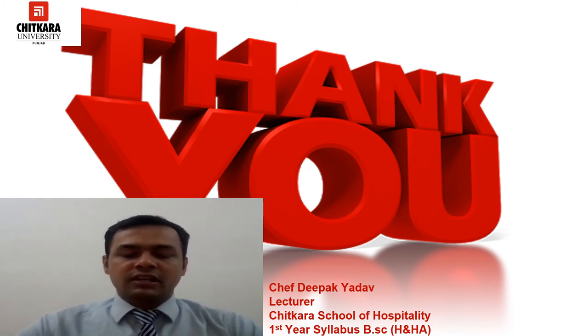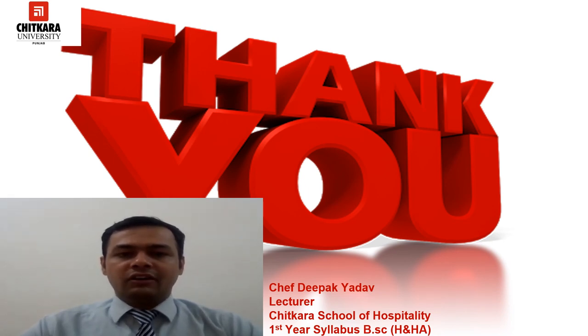Thank you so much — we have come to the end of this video. I hope you learned about some new and interesting pans. In the next video we will discuss some ingredients used in bakery. If you have any doubts, you can mail me at deepak.yato@redchitkara.edu.in, or you can use the comment box. Thank you for watching.